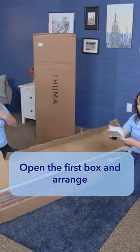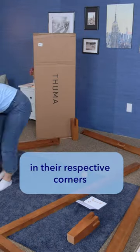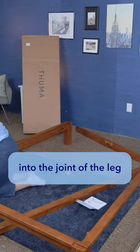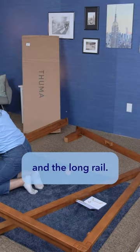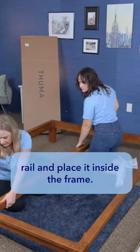Open the first box and arrange the long and short rails roughly in the shape of the frame. Then set the leg pieces in their respective corners and slide the long rails into the legs. Then slide the short rail into the joint of the leg and the long rail. You should see it starting to come together. Screw the center leg into the center rail and place it inside the frame.